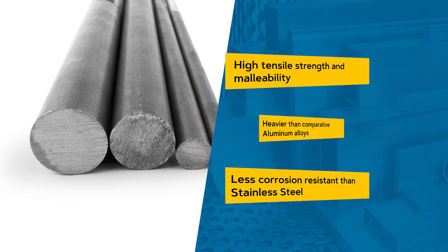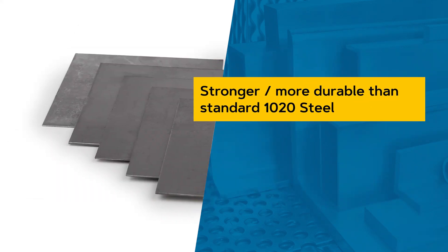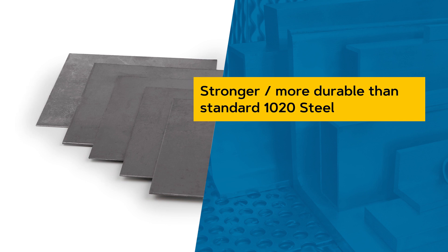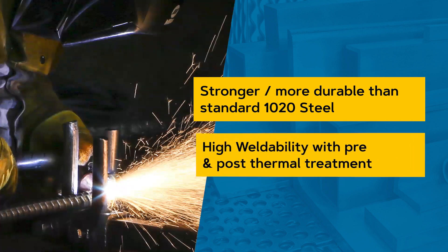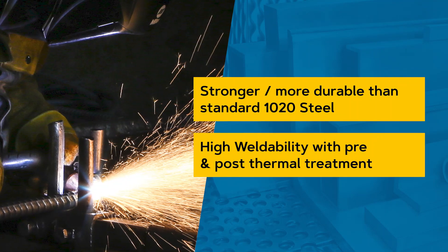In comparison to standard 1020, chromoly provides a considerably stronger and more durable product due to its higher yield strength. While it rates high in weldability, it should undergo pre- and post-weld thermal treatment to avoid cold cracking.